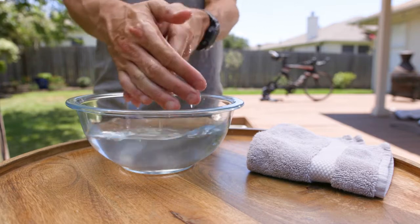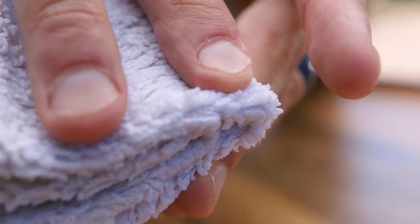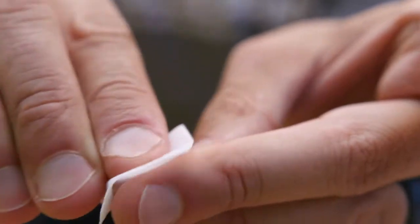Wash your hands, then find a puncture site on the tip of your middle finger — the side of the finger is best. Use a warm moist towel on the site for about three minutes, then clean your fingertip with one of the alcohol pads from the kit. Allow your finger to completely dry.